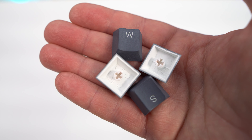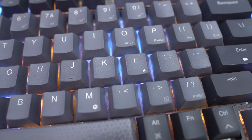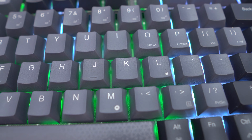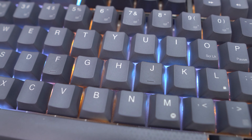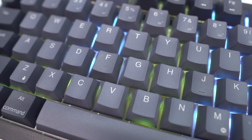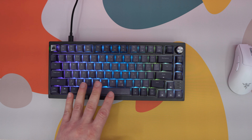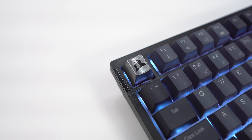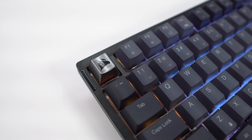Corsair is using PBT dye-sub laminated keycaps which are single shot. PBT keycaps are much more sturdy than typical ABS keycaps found on a lot of mainstream gaming keyboards. They also don't show shine or wear, so your keyboard will always look like you just got it. One thing that's a bit different is that the legends on the keycaps are not see-through. In the top left corner you'll find a sleek silver keycap with the Corsair logo on it.